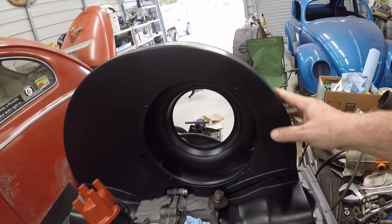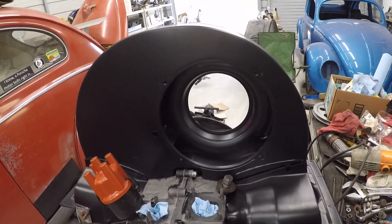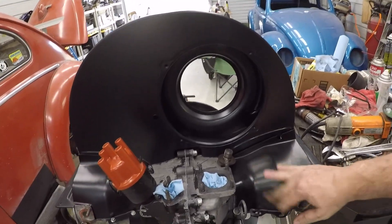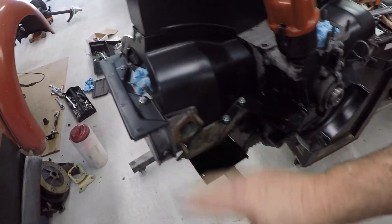These are fine. I haven't really found any trouble with the fan shrouds. And this is what I really needed because I didn't have one with a doghouse. So I bought that, and I figured for the money, let me just buy these and they'll work. I'll eventually get them to work.